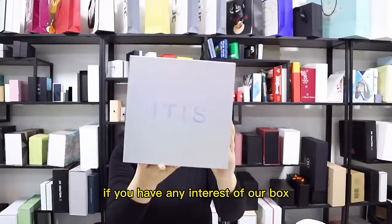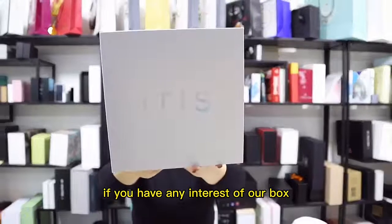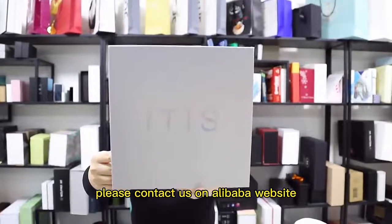If you have any interest in our box, please contact us on the Alibaba website.